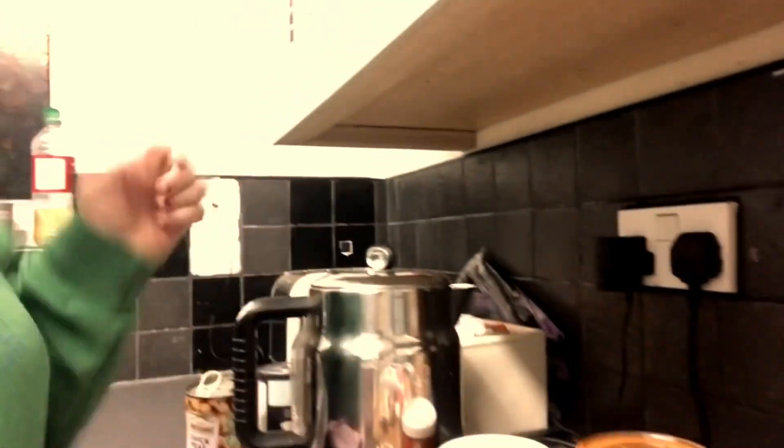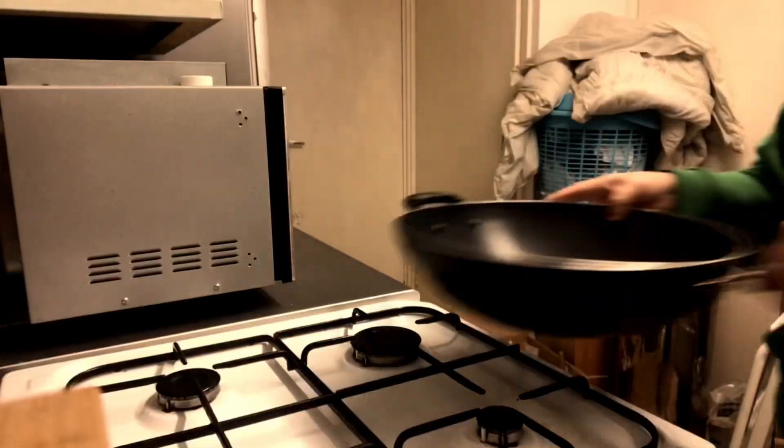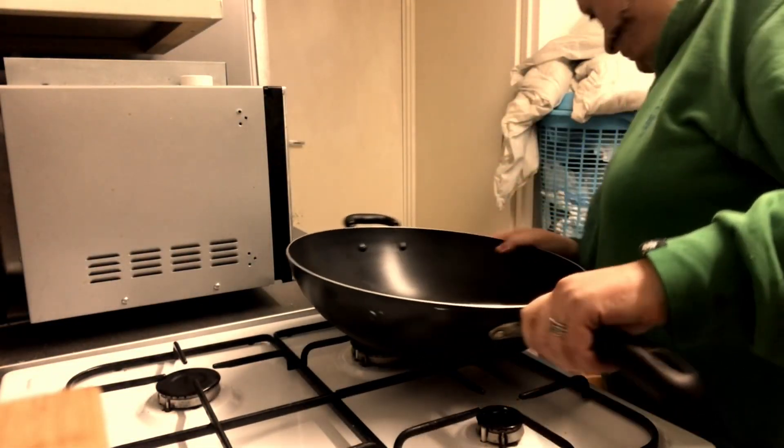These are the lovely noodles that I use and they're quite low in calories and not too bad — quite nice. Here are the chickpeas I'll be using. I always like a bit of chickpea in my food, and some reduced coconut oil here.